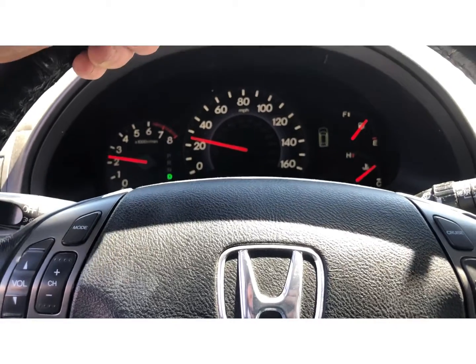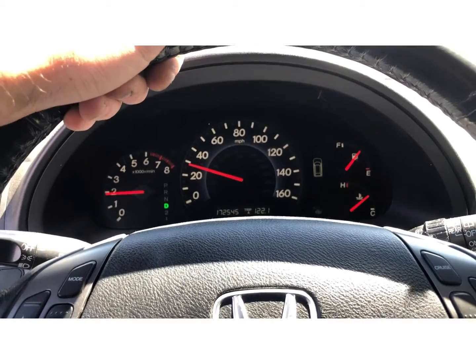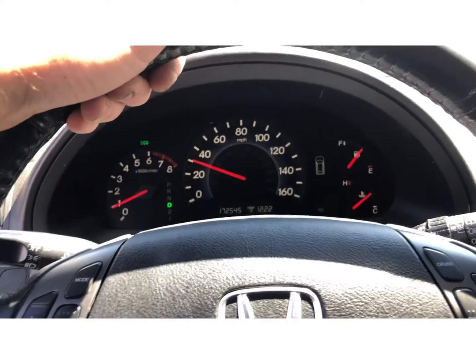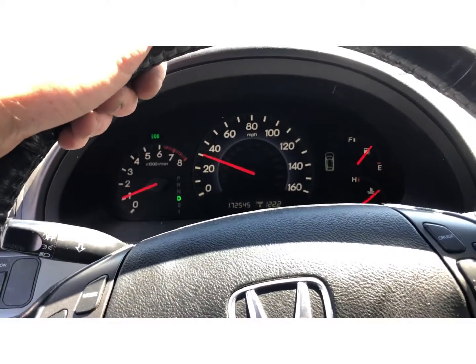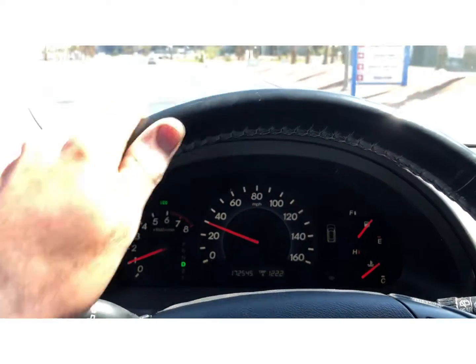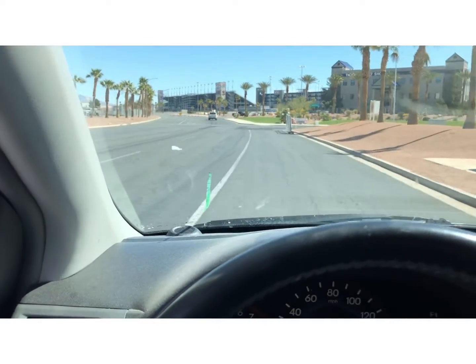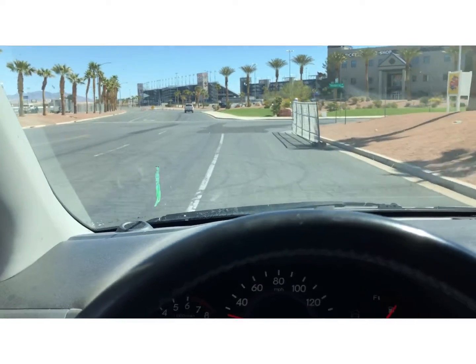We did the water pump, did the timing belt, did the tensioner, and also serviced the AC on it — the high-side pressure port was leaking and that's been taken care of.